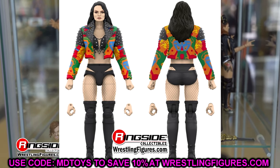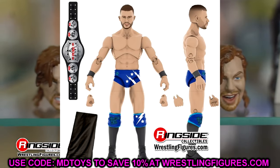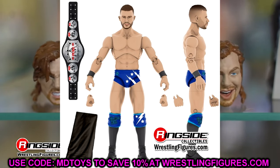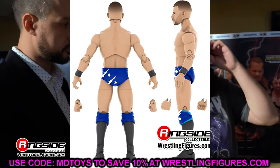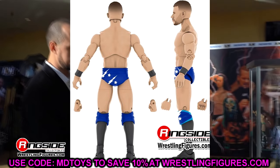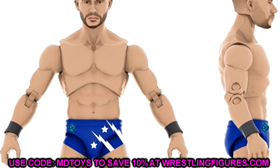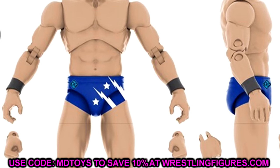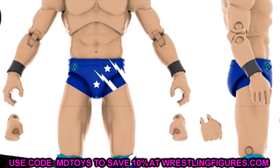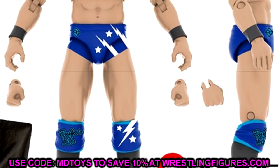We do have Daniel Garcia here in the blue, and I like the attire. He's looking a bit lean, but I like the blue gear. We get the Pure Championship, which looks good — not a first time in the line — and it looks like he's also coming with a black towel. I know a lot of people are wanting Daniel Garcia. He does look like he's going to be super poseable, which is always a bonus. Blue gear Daniel Garcia is finally coming to the line.